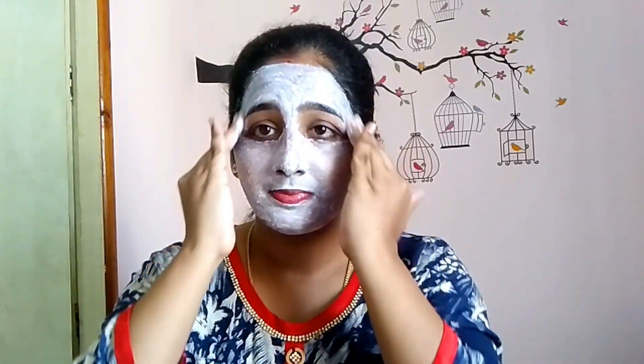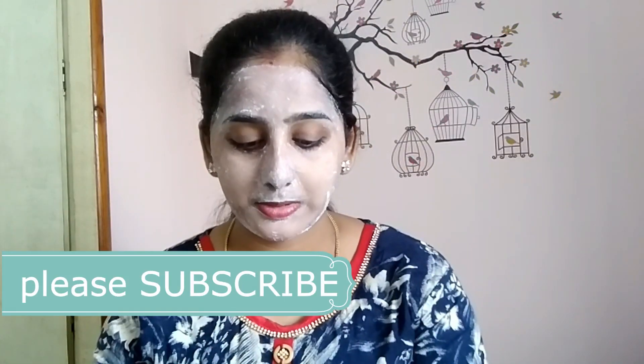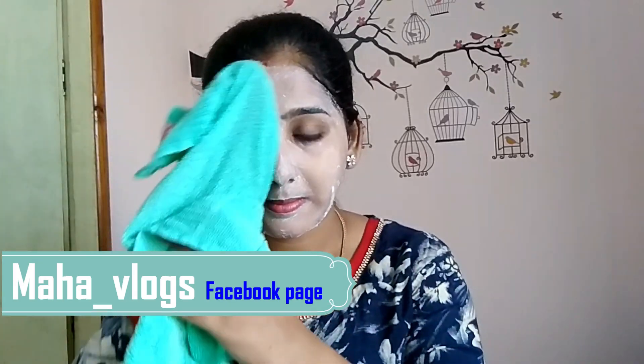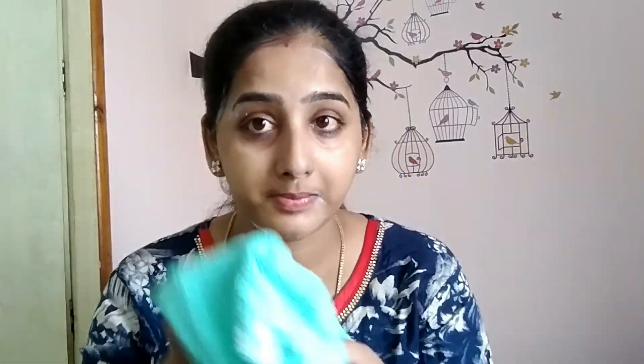The granules will enter the dead skin, dry it, and then clean the skin — the skin will brighten up and dead skin will be removed. So if you use it regularly 4-5 times, you will get the result.